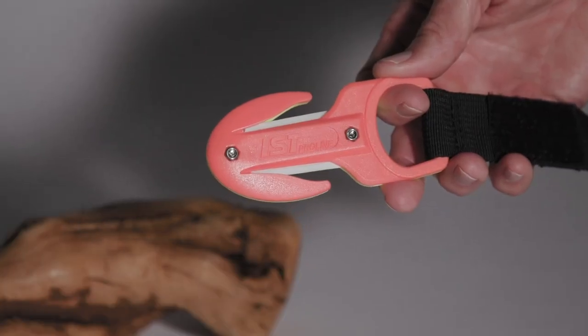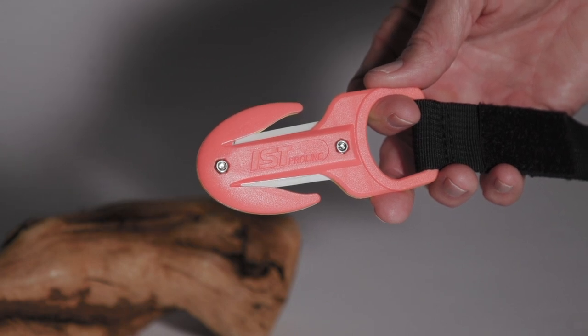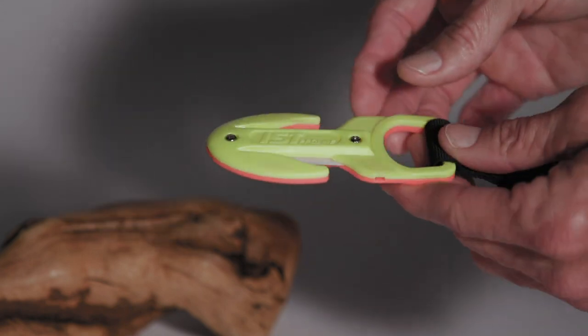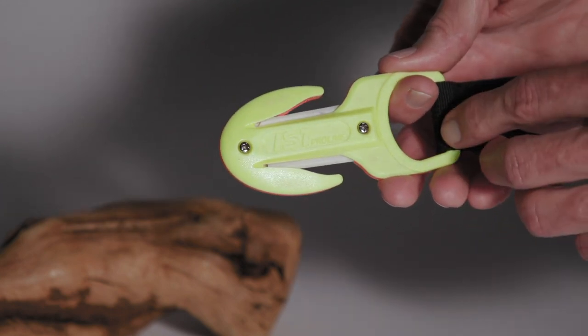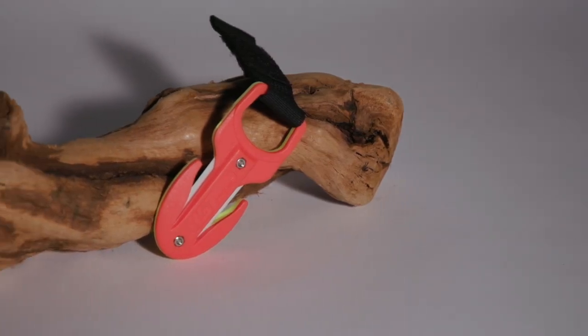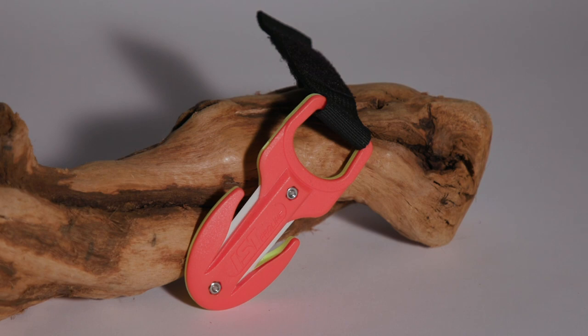It's hard to imagine a more unassuming piece of dive gear than this little line cutter. Ceramic blades sandwiched inside a two-piece polycarbonate body and held together with a pair of stainless screws. But while it won't cut half-inch rope or impress anyone on the dive boat, it will make short work of most things that fit into its quarter-inch jaws.